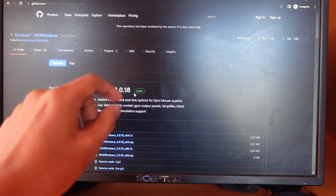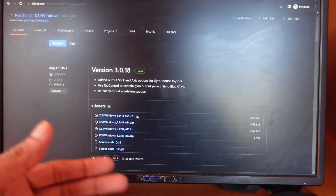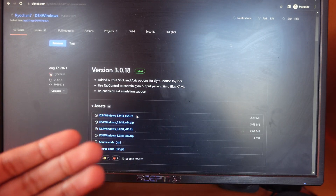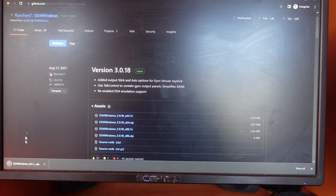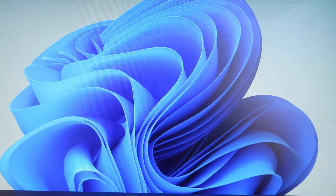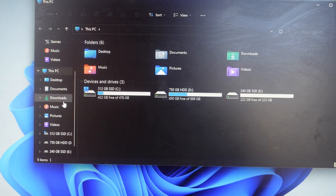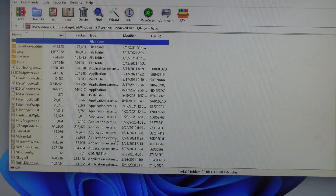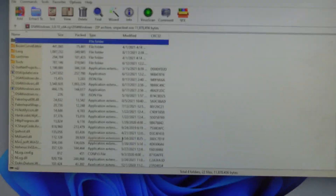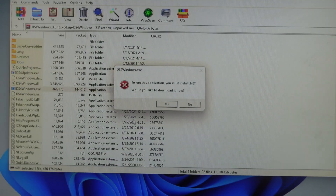As of today the version is 3.0.18, so in the future if there's a 0.19 or 0.20, make sure you get that. Always download the zip file — click on it, finish downloading, open up the downloads folder, and look for ds4windows.exe, then click on that.